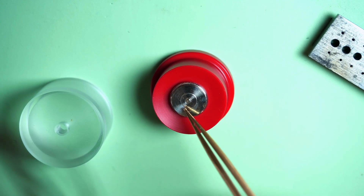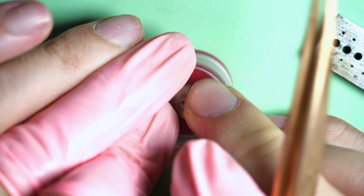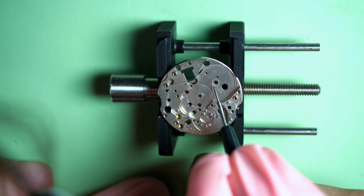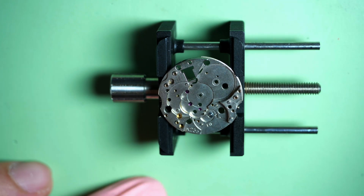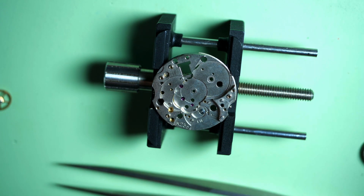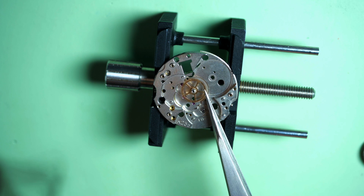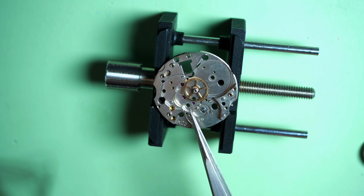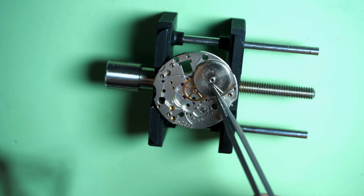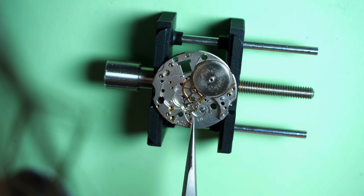Now the mainspring is assembled, so we move to the main plate. Put a bit of 9104 there and in the center where the great wheel is going to come. Remember when we disassembled, the great wheel was underneath the mainspring barrel, so we put this wheel first, then the mainspring barrel on top. You can see it's nicely connected — when I rotate the mainspring barrel, the wheel is turning.